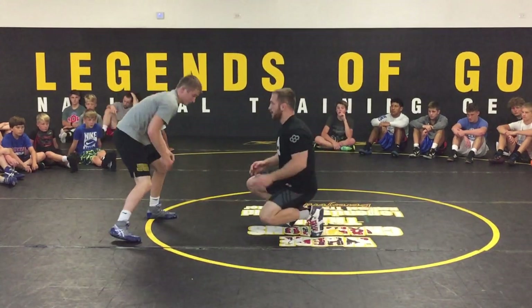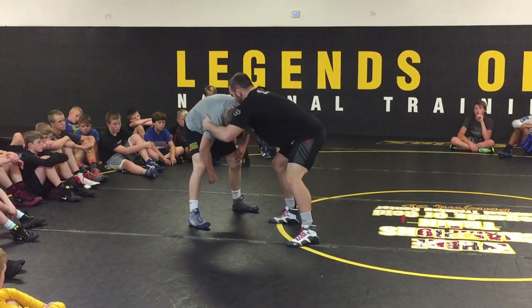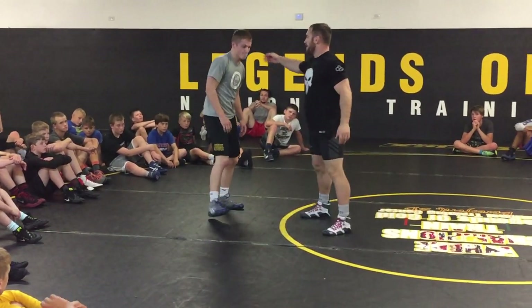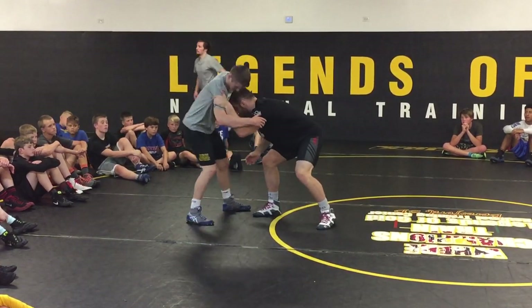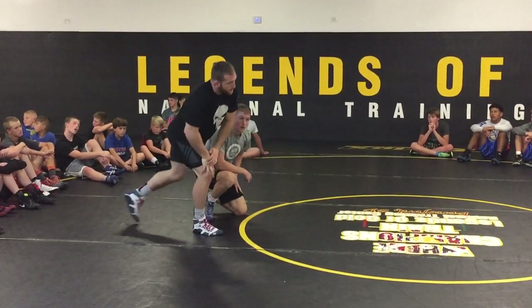Next one: we get the underhook, drive him up to his feet, push his head to the outside. It pops out, we lower our level — high crotch. And then finally, his head pops out, we fake, that leg goes back, snap back down, spit behind him.